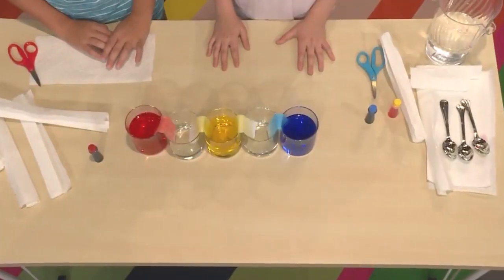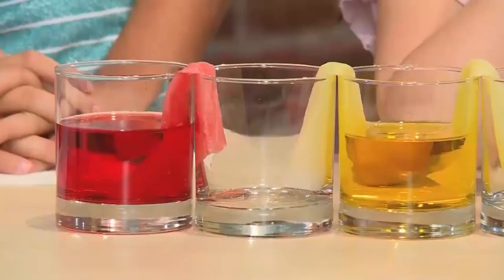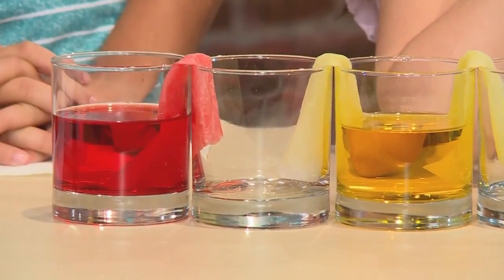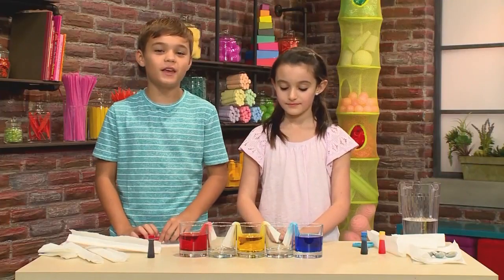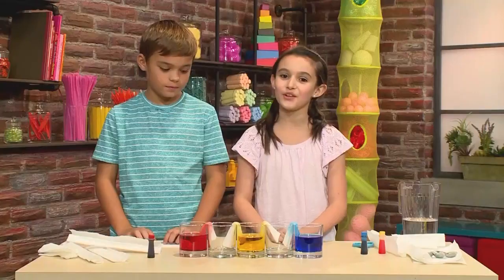The colored water is going to crawl into the empty glass through the paper towel. The yellow is going to mix with the red — it's going to make orange. And the blue is going to mix with the yellow, and that's going to make green. It's going to take a long time, so you have to have a lot of patience.